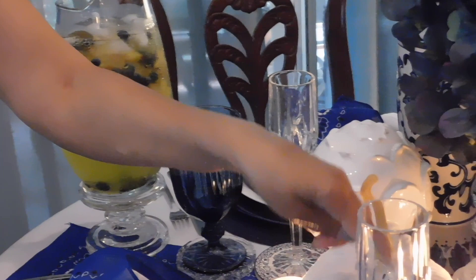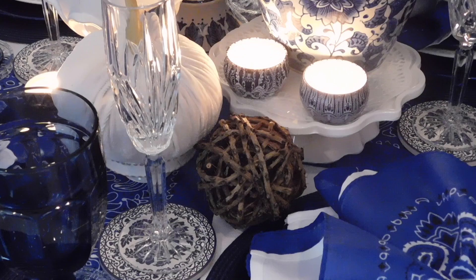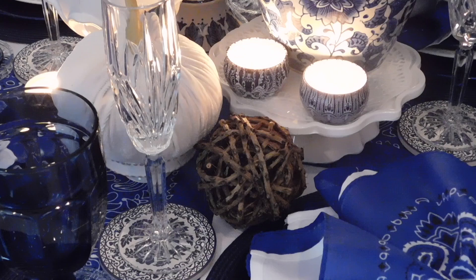I also added the woodsy dried ball and dried branches over here. I like that texture — I think they incorporate well with everything.